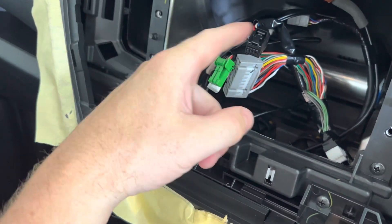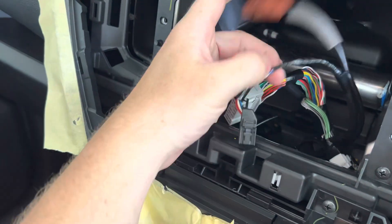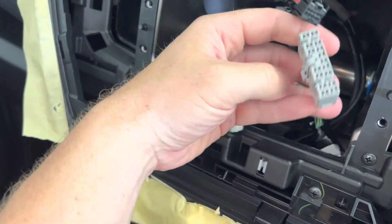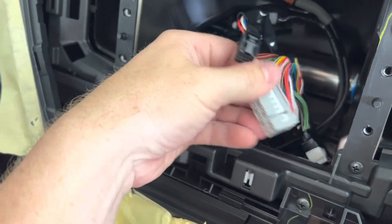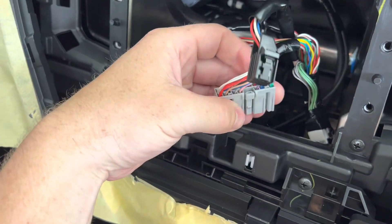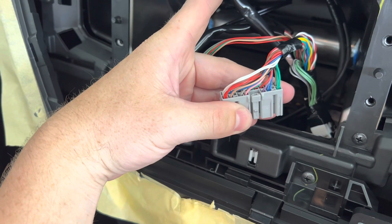Take a picture of every single one — one, two, three, four, five, six, seven, eight — all the ones you took out of the factory head unit. We just need a picture of the front of it, then a picture of the back top side, and then a picture of the back or bottom side, so we can see what wire goes into what pin spot.